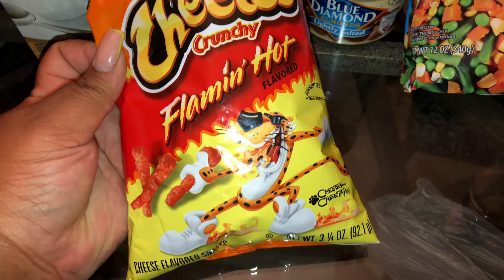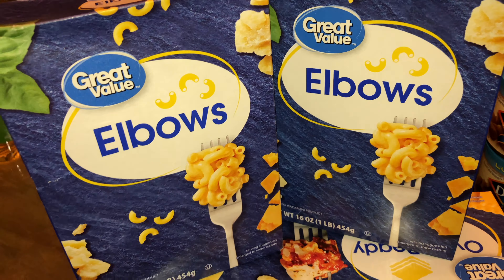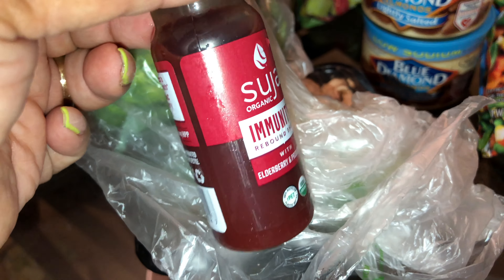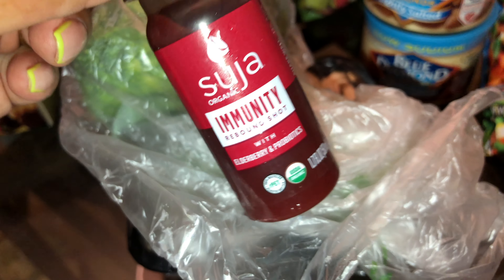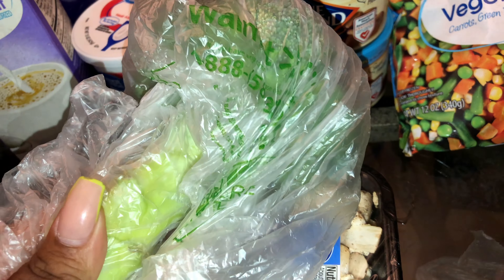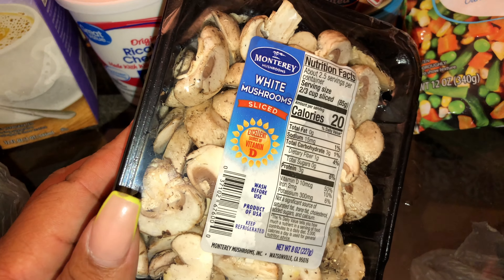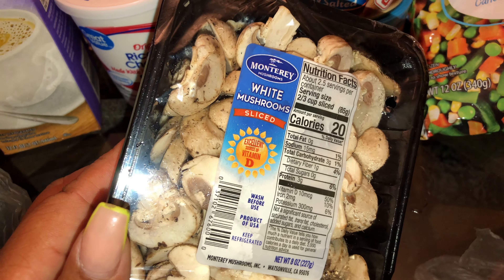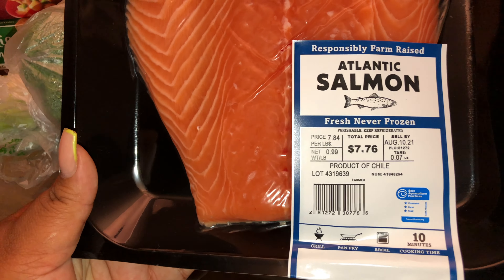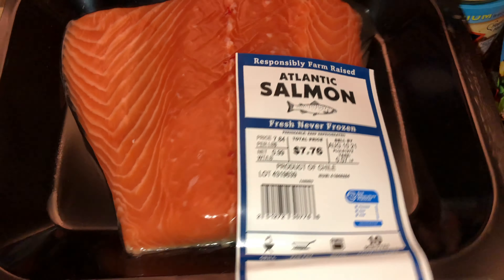They ordered some cheesy veggie empanadas and the vegan wings, so I need the oil to fry both of them. They also ordered a shrimp parmesan so I've got to fry the shrimp. I got a small bag of Flamin' Hot Cheetos, two boxes of elbow macaroni noodles for the millionaire mac and cheese, a box of oven-ready lasagna for the veggie lasagna, a Suja immunity rebound shot, a big crown of broccoli for the veggie lasagna, and some sliced white mushrooms.